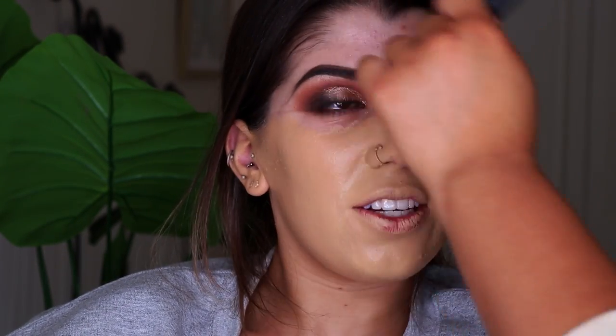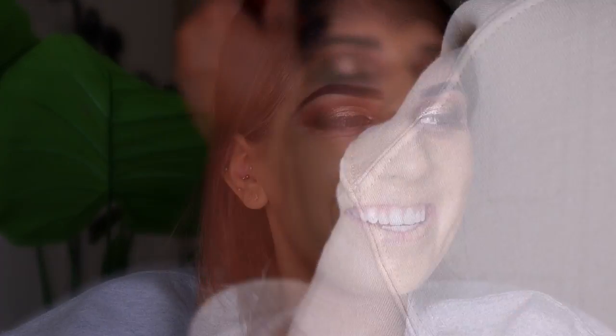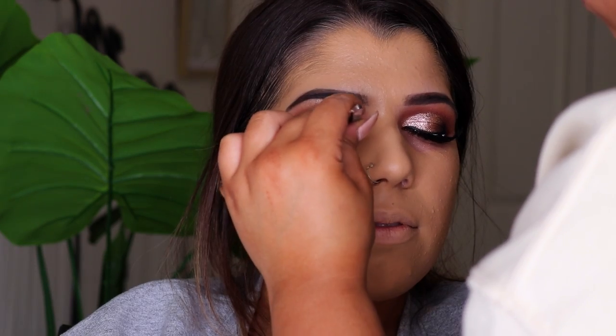Because we've already primed we can go straight into foundation. I'm taking the NARS Natural Radiant Longwear Foundation in the shade Stromboli with the Real Techniques Expert Face Brush and putting this all over her face. I like to use a brush to apply it first because you get the most coverage, and then after I'll go in with the sponge. I'm using a Model Rock Beauty Sponge to go over the foundation to absorb any excess product and give a really nice flawless finish. To finish off the eyes I'm going in with lashes from Model Rock — nice ones that flare out at the end — using tweezers and Ardell Lash Glue to stick those on.